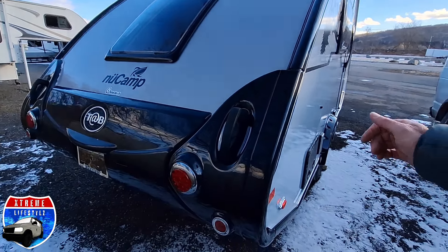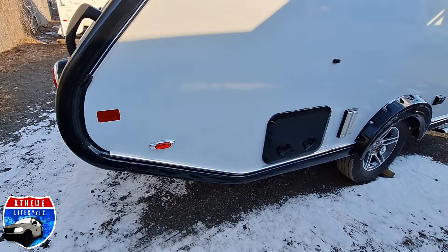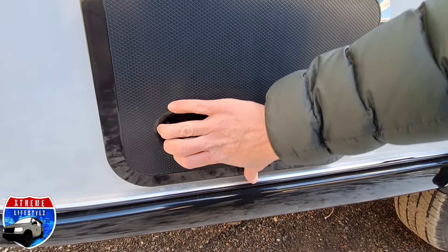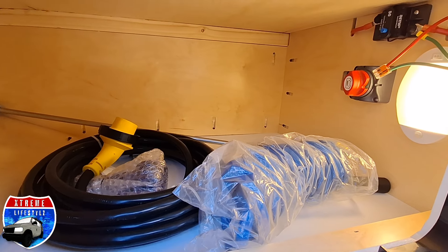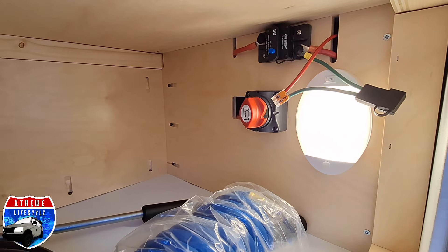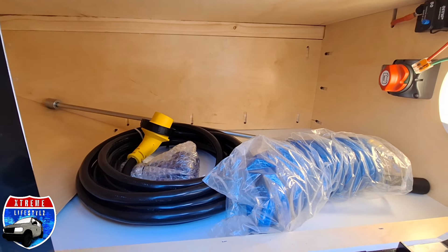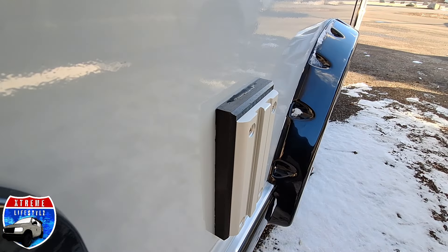This comes with 310 watts of solar. Now over on to our curbside, we go right into our outside storage. Inside of here we also have our smart shunt and our battery disconnect switch, outside shower connection, power cord, and our stabilizer jack handle.